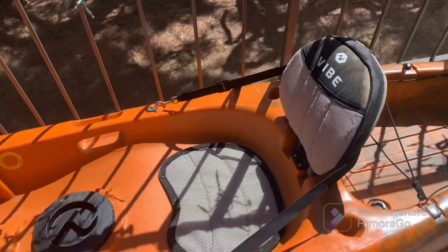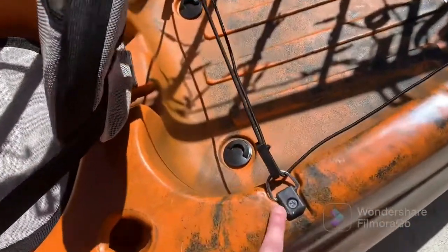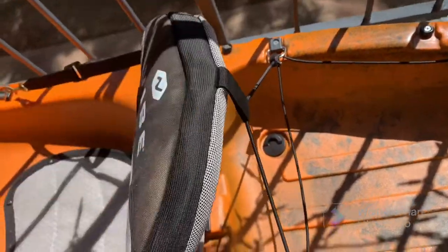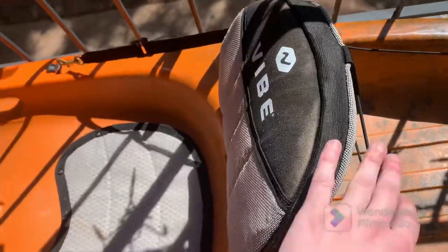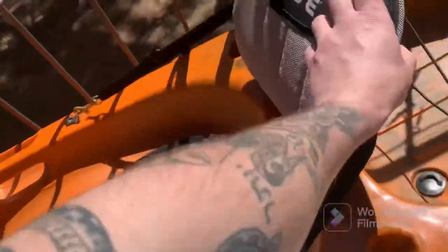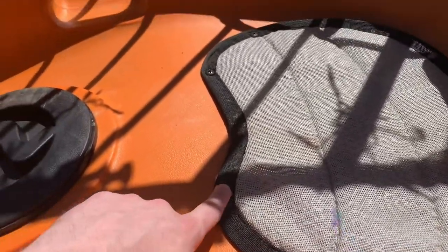Moving on to the seat — the way it fits in, this top part folds down and connects with these two bungees on fittings on the back, which are attached to the seat via this rope. All this stuff comes with it. Whenever you're done, you just take the bungees off, remove them, and it sits down flat in the back. This is the actual floor seat and it has fittings where it's screwed into the hull.